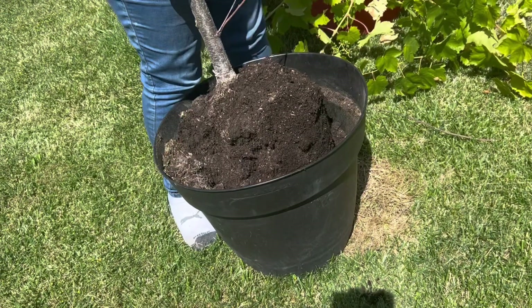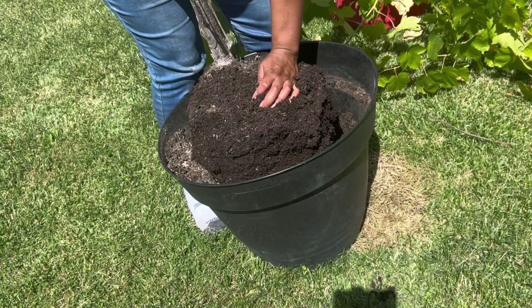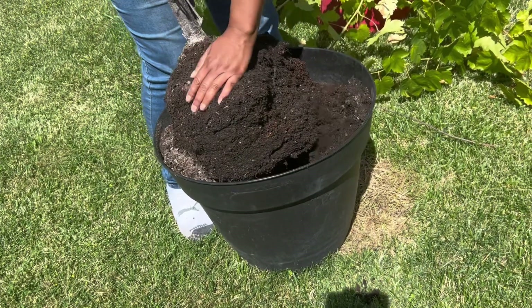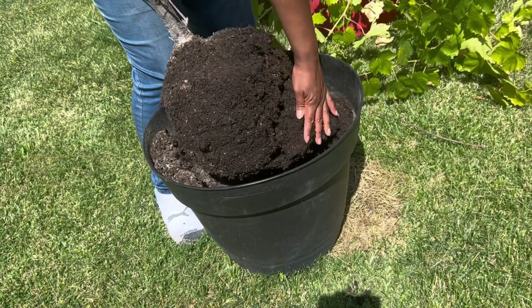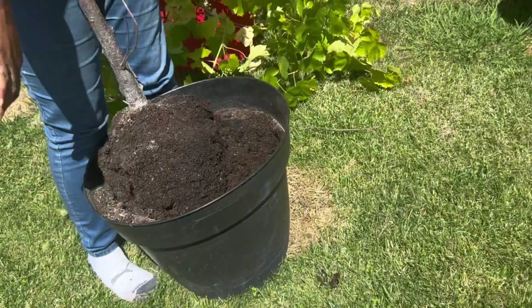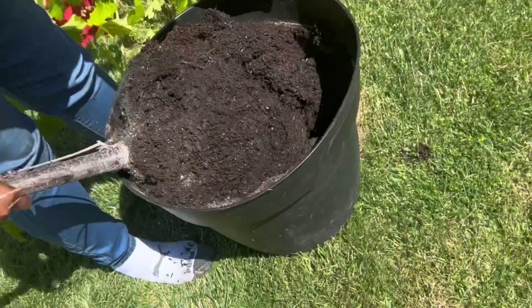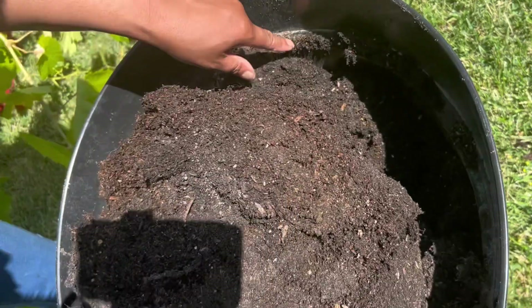I'll be watering it. It's still dead. I think it drowned. No it didn't drown — it's dehydrated. No, it drowned when it was raining all year. Oh, you see that worm? See, there's already worms in here.